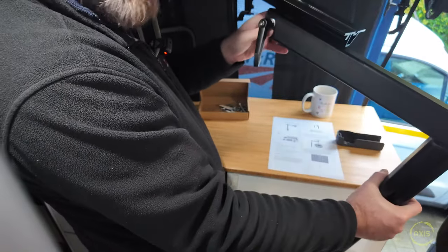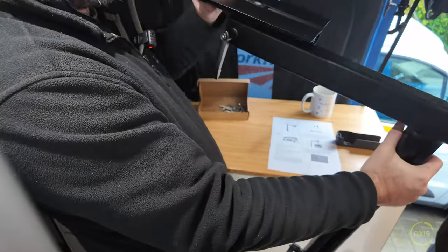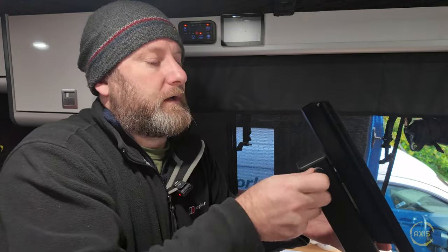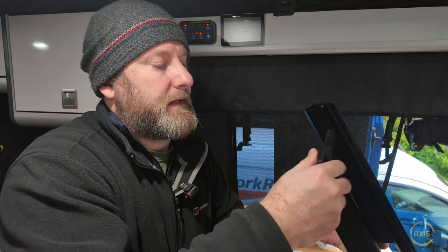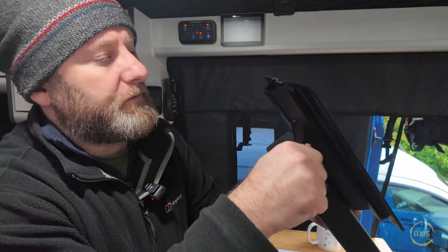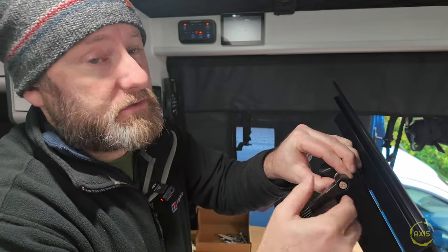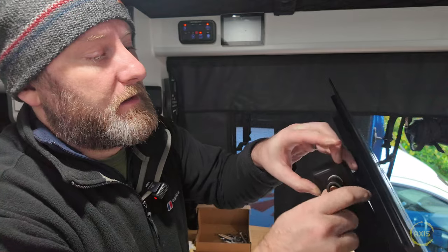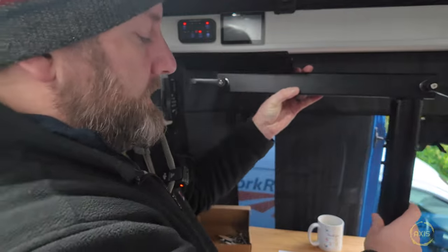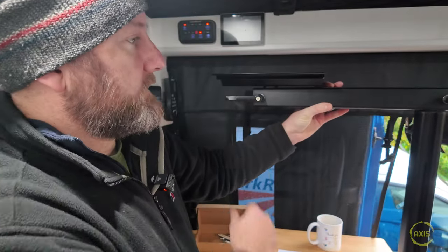That attaches to the van - it swivels, very tight. Then the top bit also pivots, so when your seats are all swivelled you've got more movement for your table. There's also a nice design feature - these are ratchet handles. You push the button in, it slides the cap up, and you can tighten it up. If the table gets stuck up there you can push the button and ratchet the handle down. Not a bad touch. I might need to swap them around though.